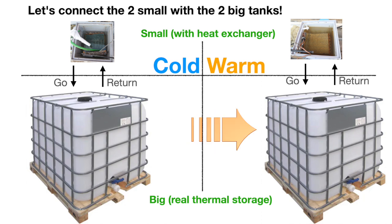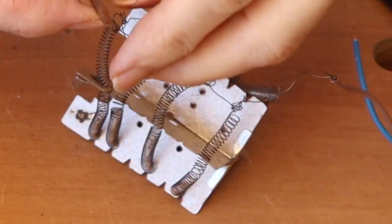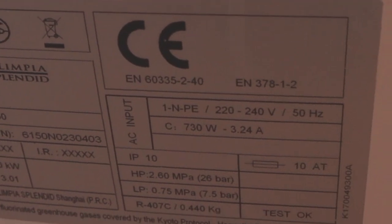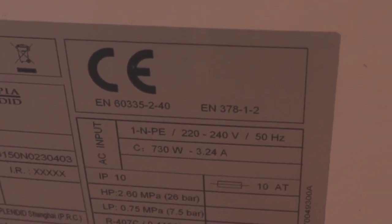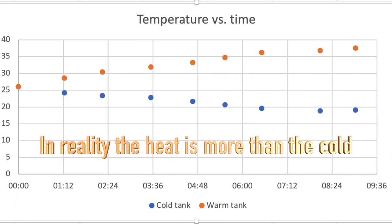Instead of cooling air as a normal air conditioner does, I'm using it to move heat between two different 1000-liter water containers. I'm not making heat — I'm taking it from one place to another. One container cools down and the other heats up. Instead of using electrical resistors, it creates about two and a half times the 700 watts in heat flow: I cool the cold container with 1750 watts and simultaneously heat the warm container with 1750 watts — together that's 3500 watts, five times the consumed power of the compressor.